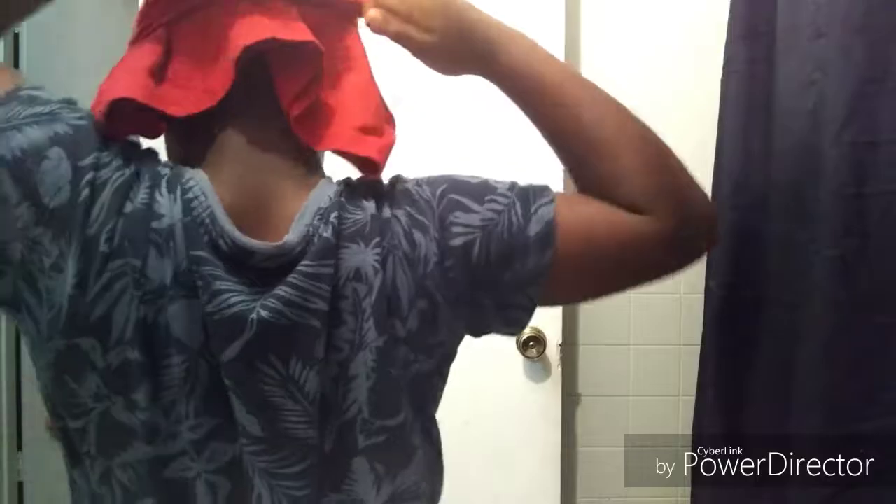You want to tie the flap back, just tie it in the back like a do-rag — like you're making a little do-rag tie. Tie it tight, and then pull that flap that's hanging down so your hair can lay down.